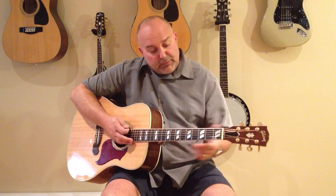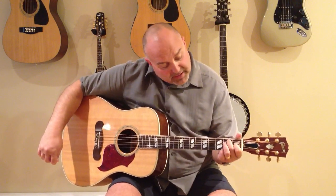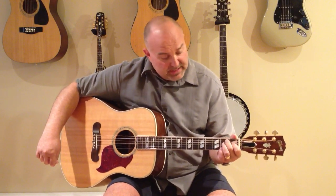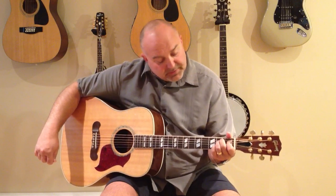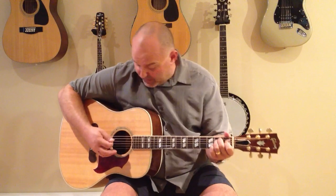E is kind of an easy chord — a three-finger chord. E would be your index finger on the fourth string down from the top in the first fret. Then your second finger would be the second string from the top in the second fret. And then the third finger would be the third string from the top in the second fret as well, completing your E shape. So this would be your E major.